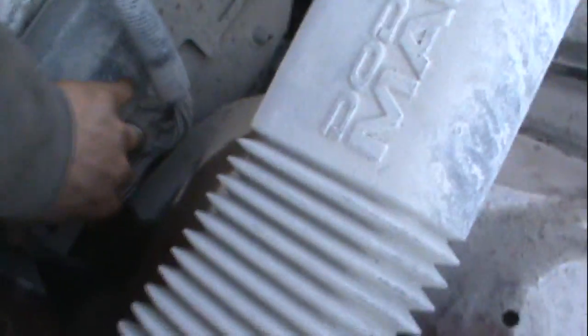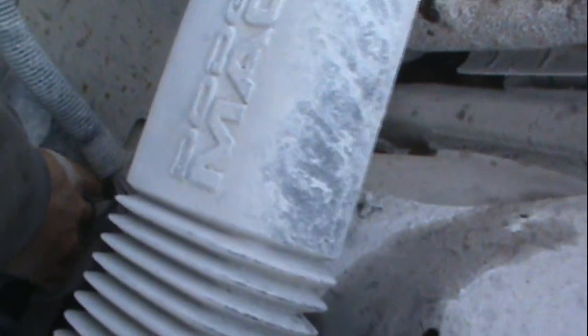Holy crap, look at this truck - it's just covered in limestone, caked on there. Let's check the CCM out. This truck is scrap, it's really rough. Gets all over everything.